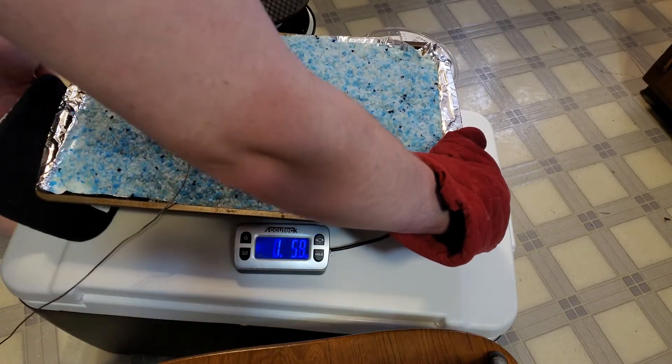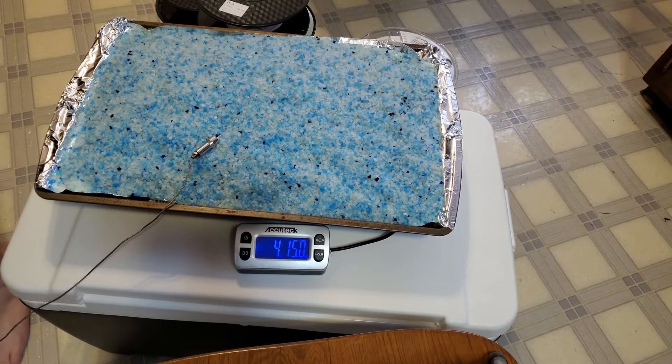The cooler can only handle temperatures up to about 120 degrees Fahrenheit or 50 degrees Celsius. This is about the temperature that things start to feel hot to you.